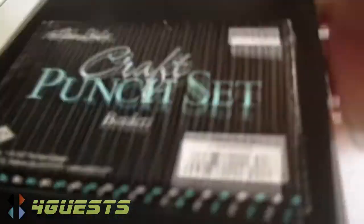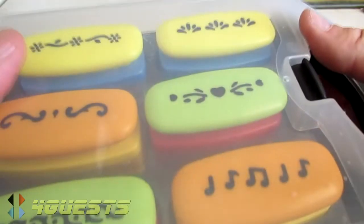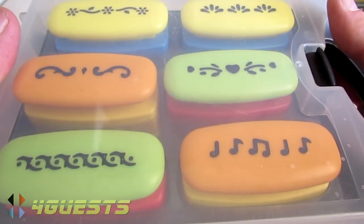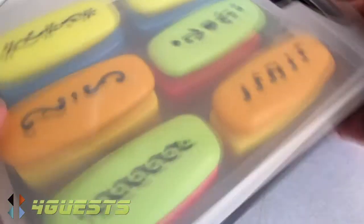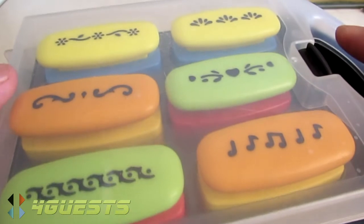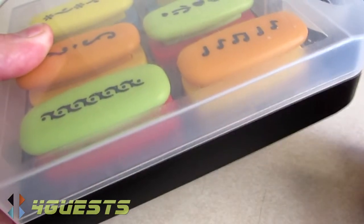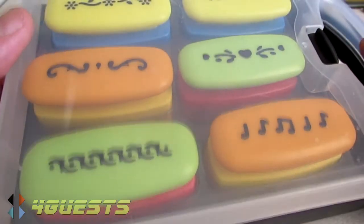My overall impression of this brand, the Paper Studio craft punch set, is that I think they're very well made, but they're a bit hard to push down. Mostly women are going to be using these, and it takes quite a bit of strength. What will help is to have a good solid table to work upon — that will make it a little bit easier, but they do seem hard to push down.